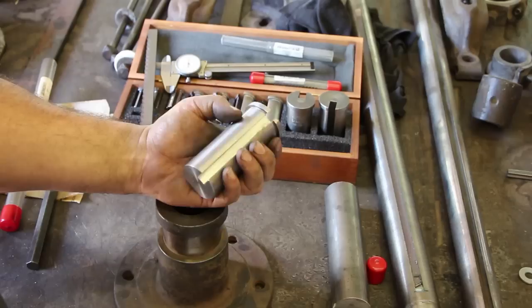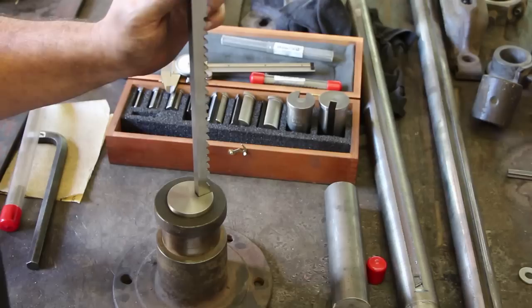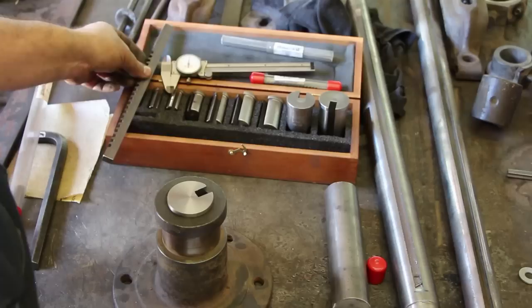We've got our broach bushing made now - inch and three-quarter outside diameter, four inches long, made for a C-size broach. This basically just fits down into the shaft, and then using your broach you come in here and using a press, press this out. Put some shims behind it and do it several times until you get it to the depth you want. We're going to take this over to the hydraulic press now and go ahead and press this out.